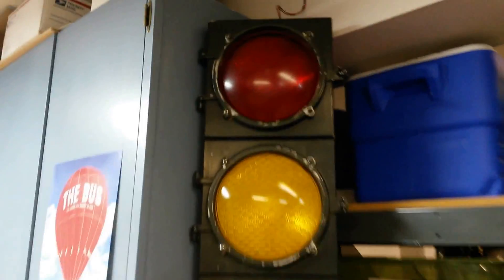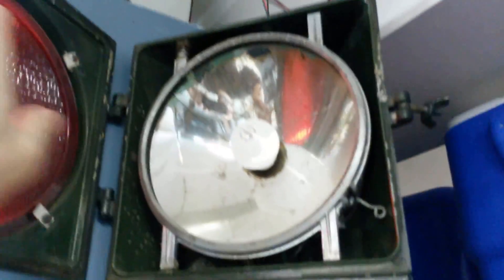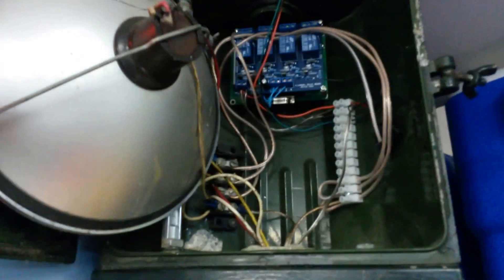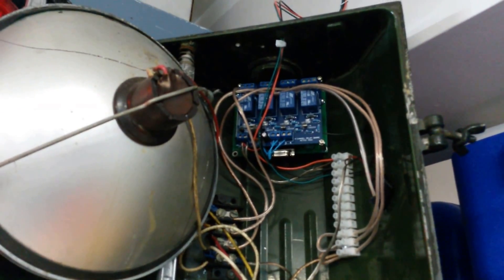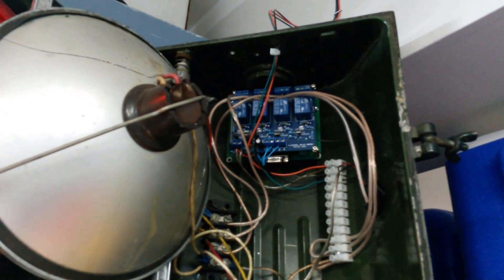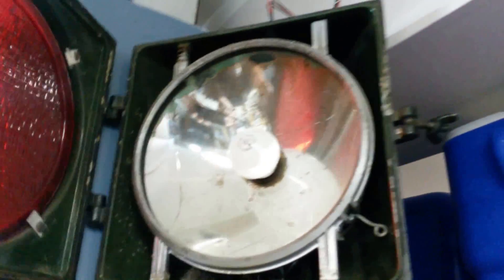In order to do this I picked up a Basic Stamp microprocessor and rewired the inside of the stoplight — you can see it up there — with some AC power relays to control each of the lights independently.